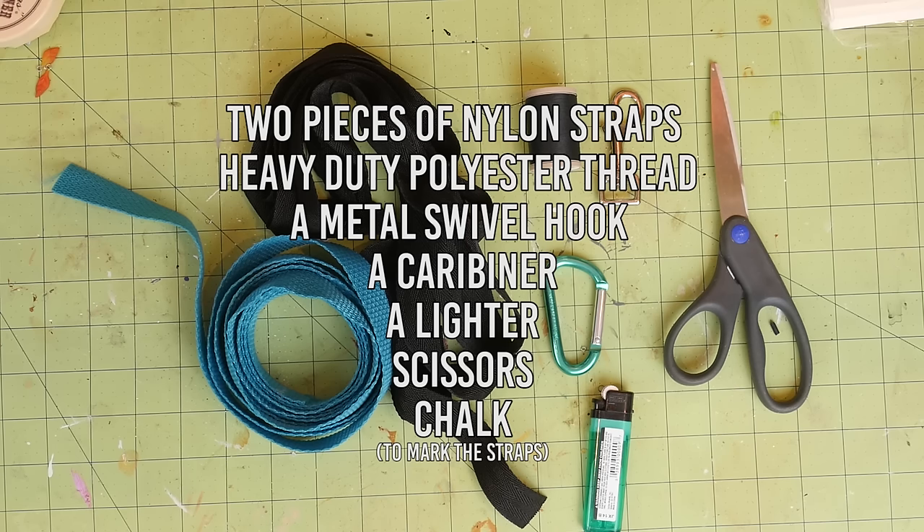Heavy duty polyester thread — make sure to get the heavy duty stuff because you don't want the stitches to break and the leash to fall apart while you're walking your dog. A metal swivel hook that fits the size of the straps, a carabiner, a lighter, and scissors.